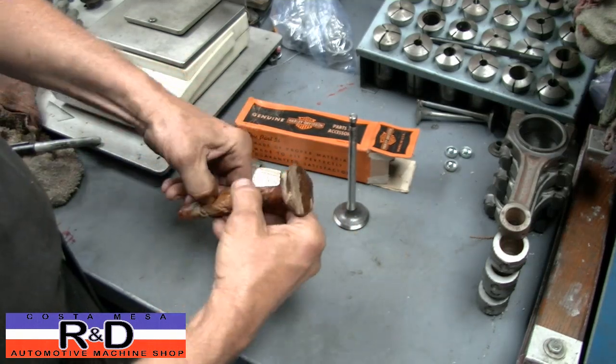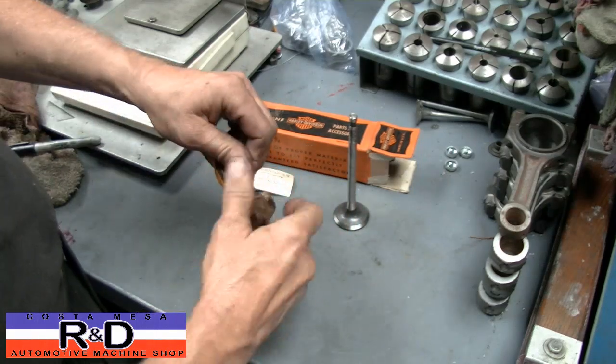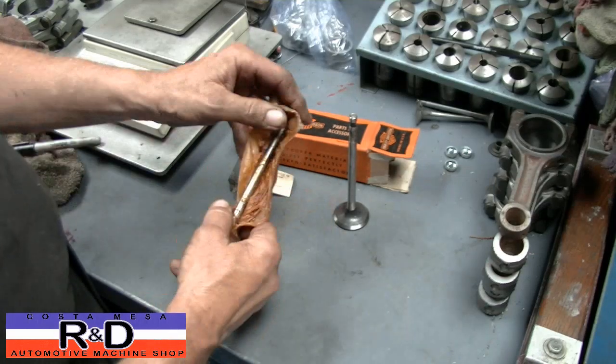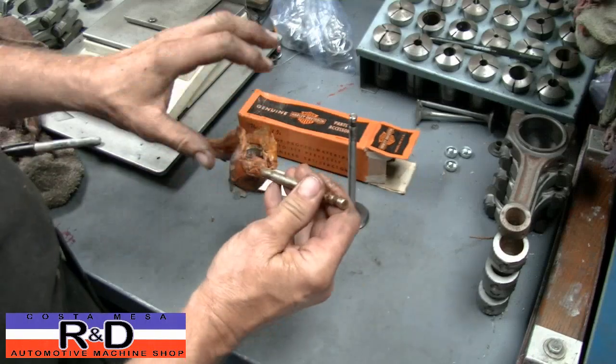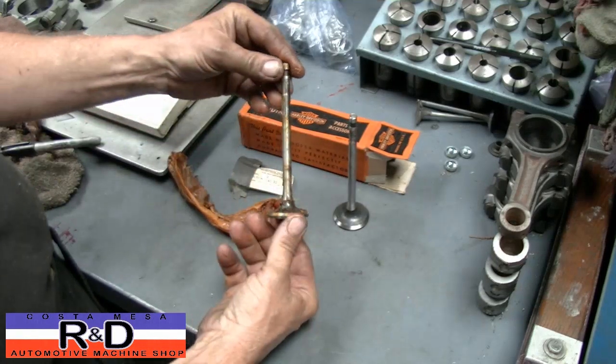I believe this is out of an early teens motorcycle. Lots of cosmoline. Remember, this valve hasn't seen the light of day for probably 70 years or more. That's what's good right there.